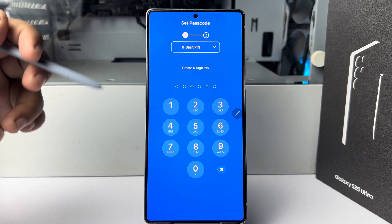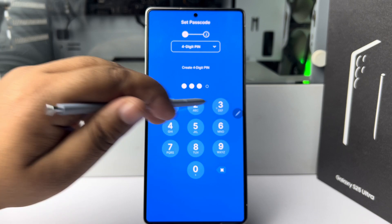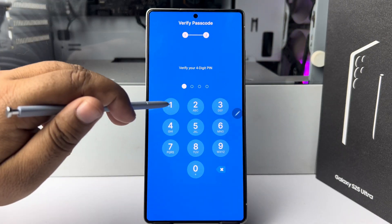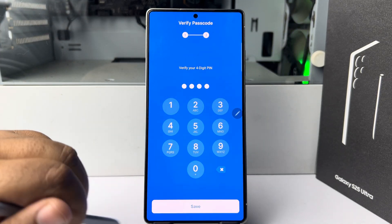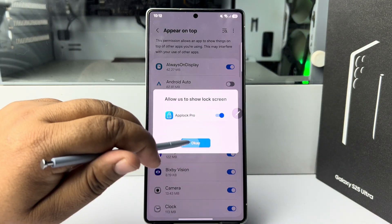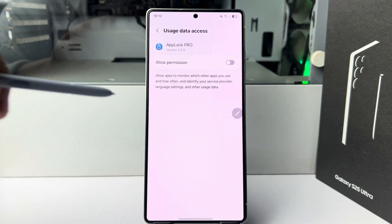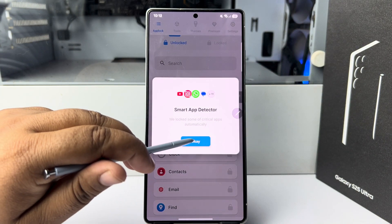Once the app is installed, go ahead and open App Lock Pro and select the lock type. Now tap on 'Permit' here and enable App Lock Pro — allow the permission.